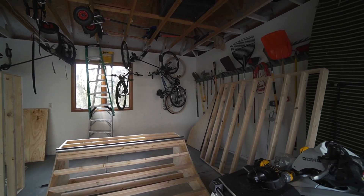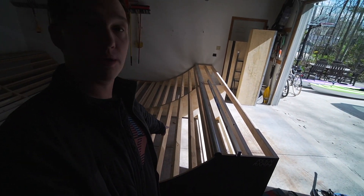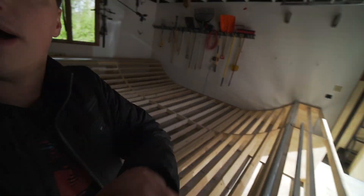This is technically day three. Yesterday I didn't spend much time on it — I had one more quarter pipe half to put together and then basically just set everything down.